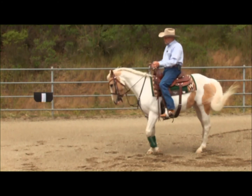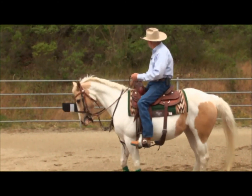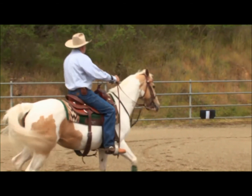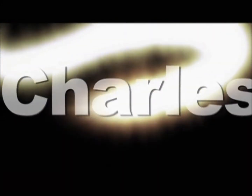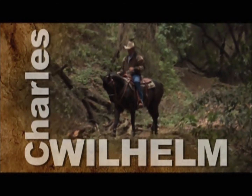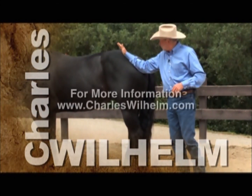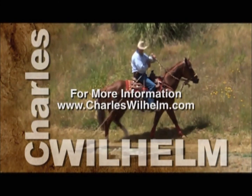The horse is moving into my cow, so I'm going to move it back out using my cow leg. I'll turn my cow to the right and trust my horse to see if it goes with it. It didn't, so I'm going to bring it around, catch up with it — flag stops and I stop. We hope you've enjoyed watching Charles Wilhelm's Ultimate Foundation Horsemanship. Visit Charles online at charleswilhelm.com.